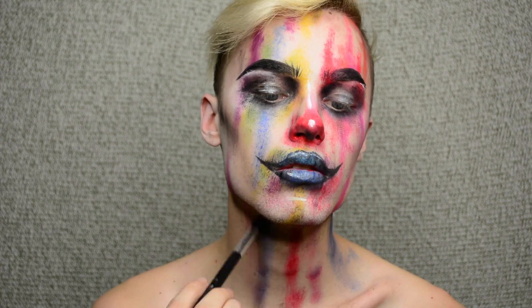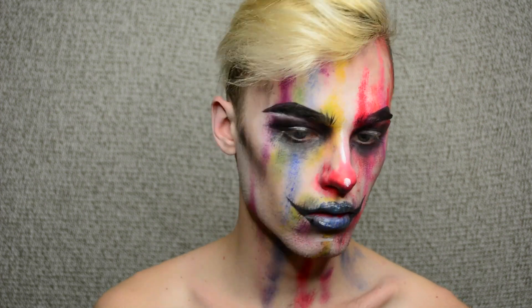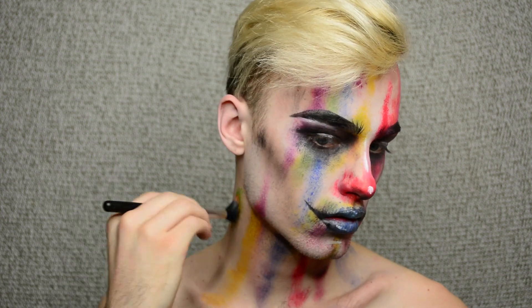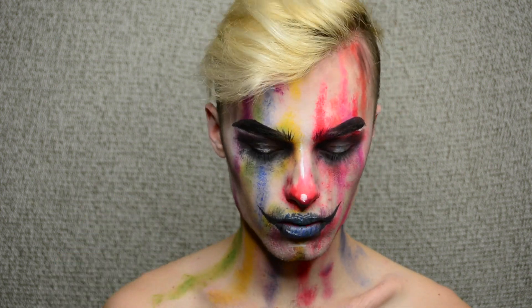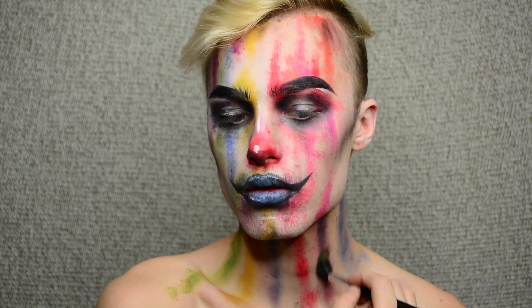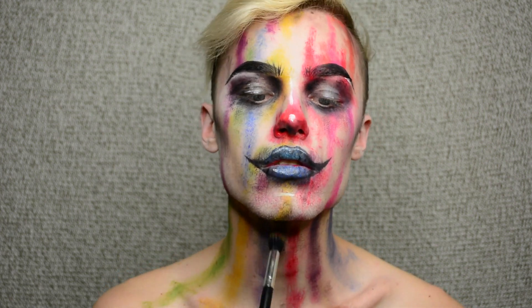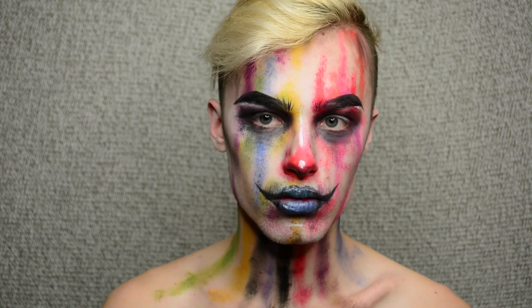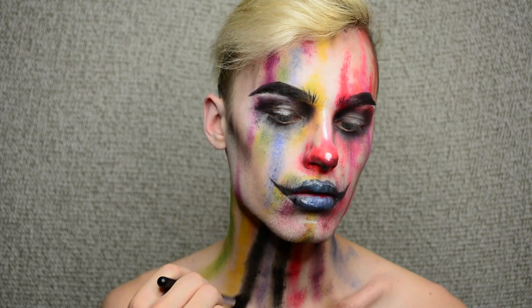And then I just started bringing random colors down my neck. Then I ended up going back in because I knew what I wanted to do — at this point, I didn't. So I just put colors down my neck in lines, and then with black paint, I went in between those and kind of broke them up and made it look like stripes. So every other one was a color.